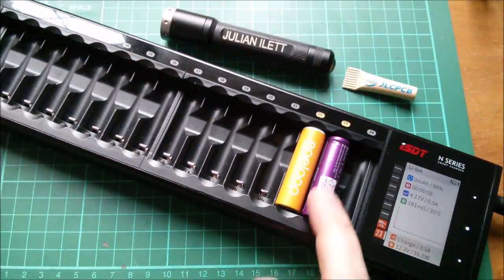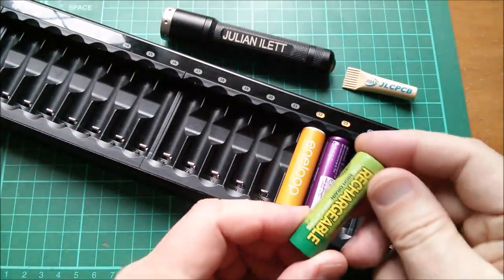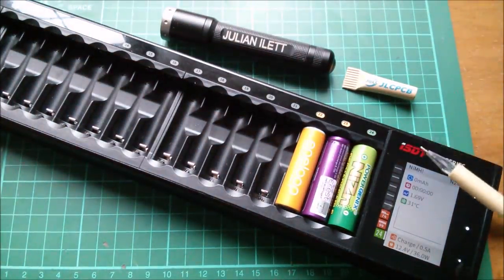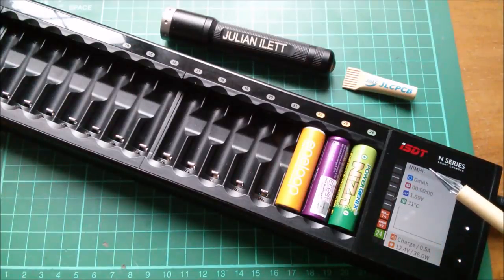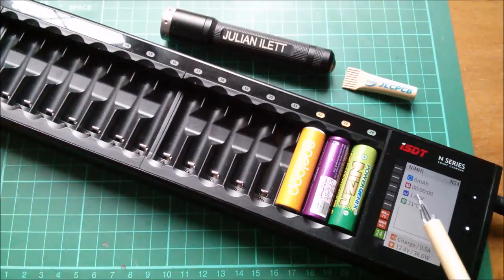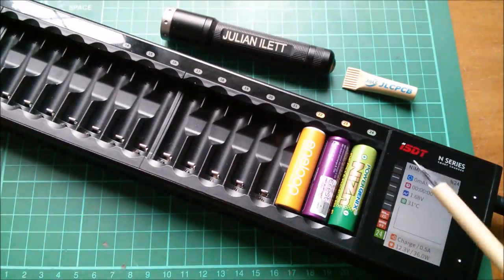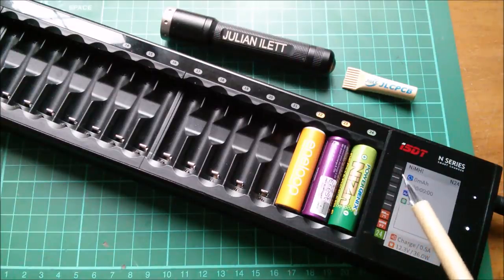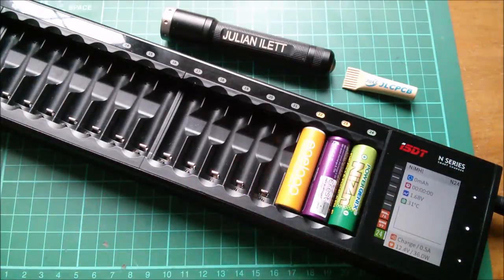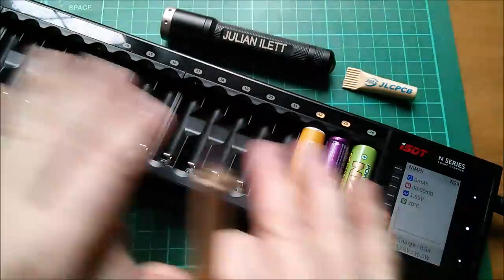Now let's try the nickel zinc. Putting it in, it says nickel metal hydride with an exclamation mark — so it's saying that looks like a nickel metal hydride but it's 1.69 volts. It says it's completed the task of charging it, which I'm not entirely happy with. The manual says you have to specifically set the machine to the chemistry for nickel zinc, and for lithium ion high voltage. The problem is if I set this to nickel zinc, it'll charge my Eneloops as though they were nickel zinc and take them up to potentially 1.9 volts. So if you're charging nickel zinc, you can only charge nickel zinc; if you're charging nickel metal hydrides and lithiums, you can mix them in the machine.